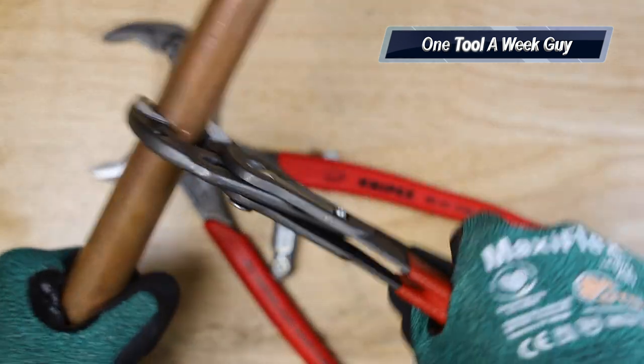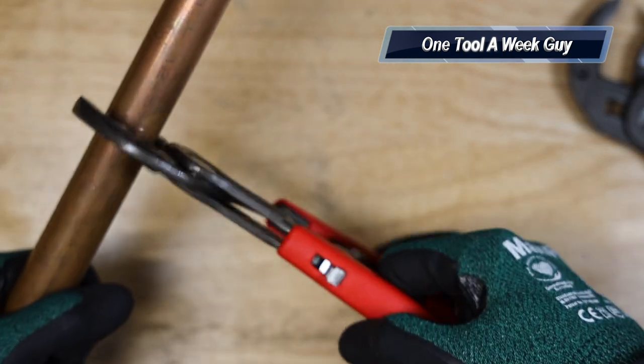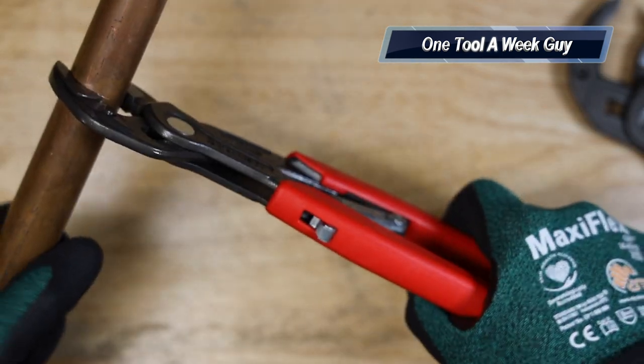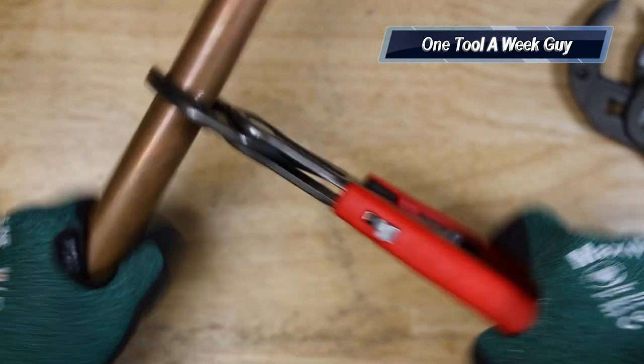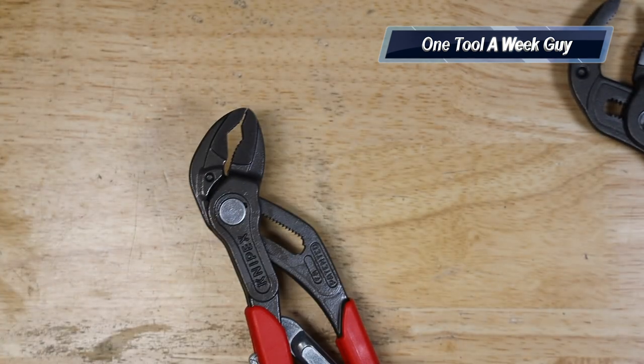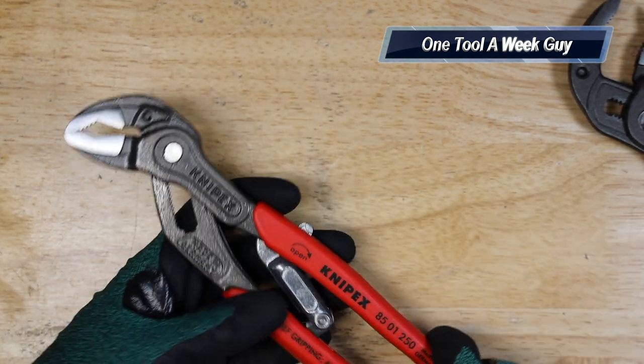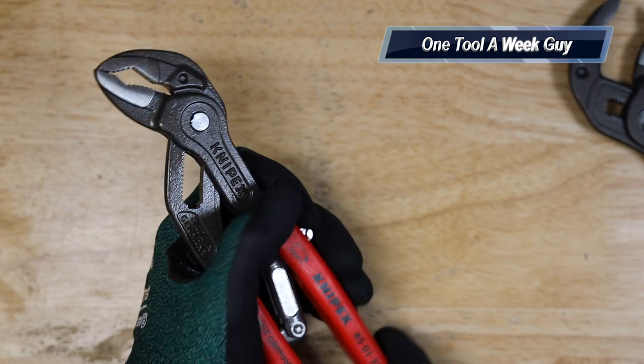Once you have it gripping, you can tighten up whatever you need. These are auto-adjust — once it's on there, it adjusts automatically. All you have to do is press it down, and it adjusts to three-quarters just like that.